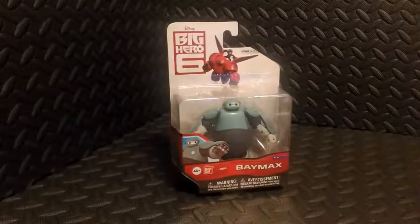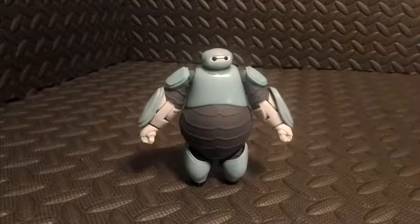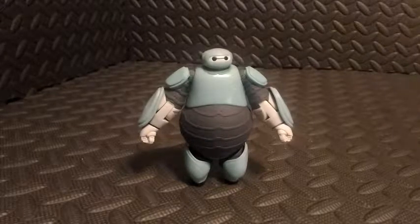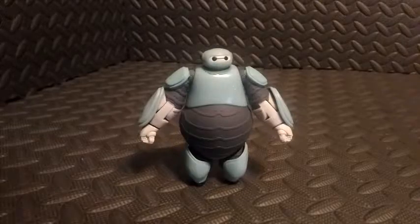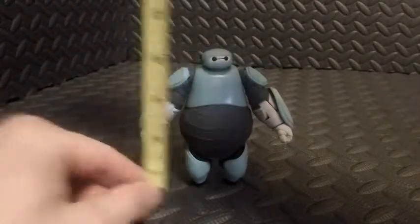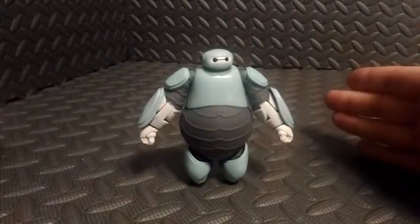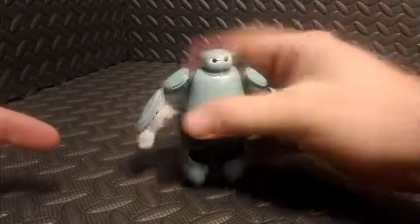Let's go ahead and open up this packaging and take a closer look at the action figure. First off, we're going to do our obligatory height measurement — breaking out the trusted tape measure — and he comes in at four inches tall.